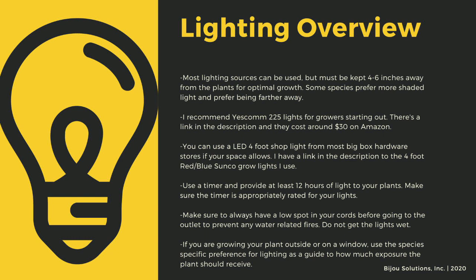If you are growing your plants outside or on a window, use the species-specific lighting preference later in this video as a guide to how much exposure the plant should receive.